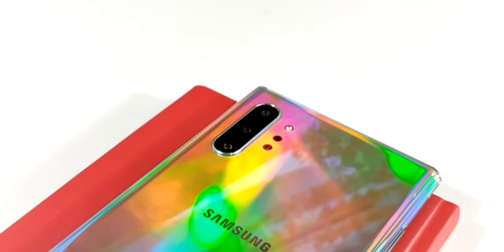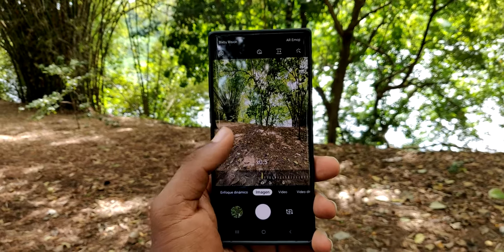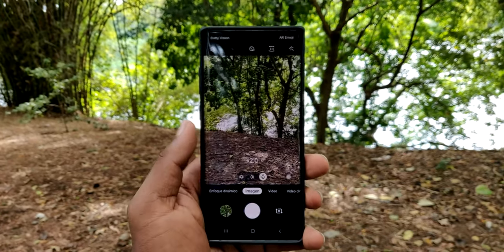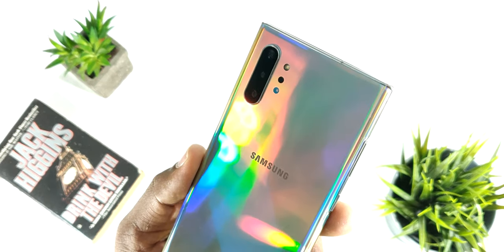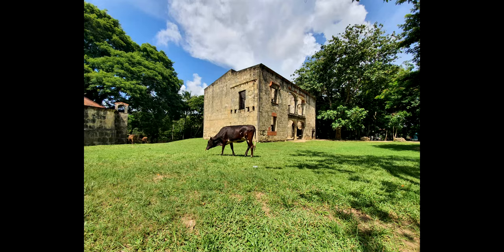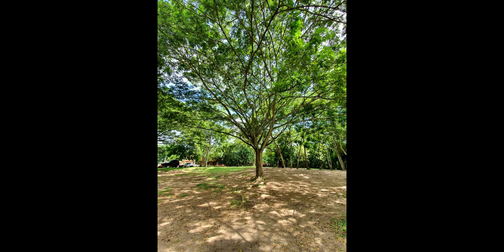En este teléfono vamos a poder encontrar un sensor Wide de 12 megapíxeles, un Ultra Wide de 16 megapíxeles y un telefoto de 12 megapíxeles. Muchos antes veían tener 3 cámaras en un teléfono como algo innecesario, pero realmente sí que es bastante útil, ya que para cada tipo de situación tenemos un sensor. Si queremos un plano amplio usamos el Ultra Wide, si queremos algo lejano usamos el telefoto, y para fotografías normales usamos el Wide. También encontramos un sensor TOF que ayuda bastante en fotografías de retrato y desenfoque.